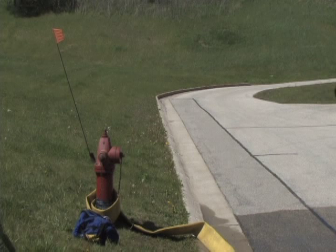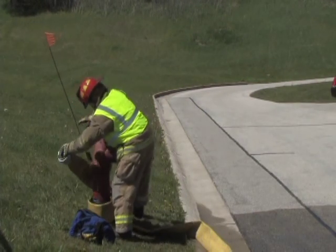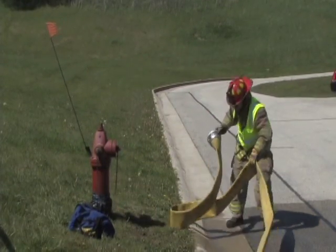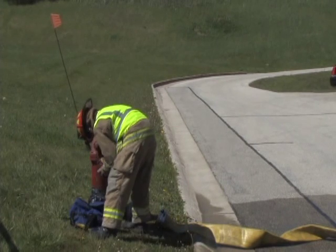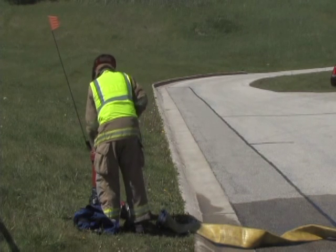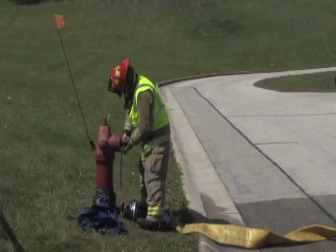This video will demonstrate the process for setting up the hydrant for a large diameter hose line operation. This operation consists of nine steps. The first step in the process is to unwrap the line from the hydrant. In step two, remove all necessary tools and adapters from the hydrant bag. Step three, tighten the two and a half inch hydrant caps. For step four, remove the steamer cap.